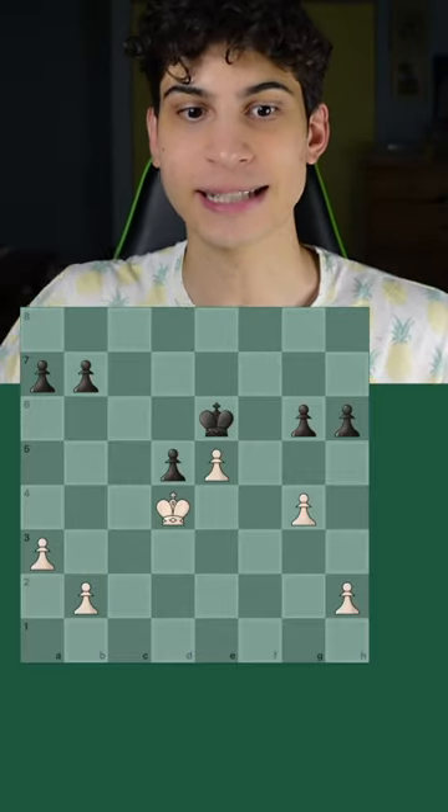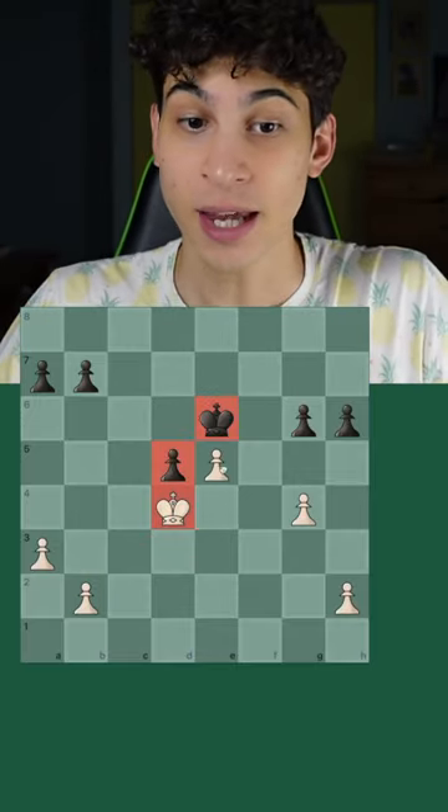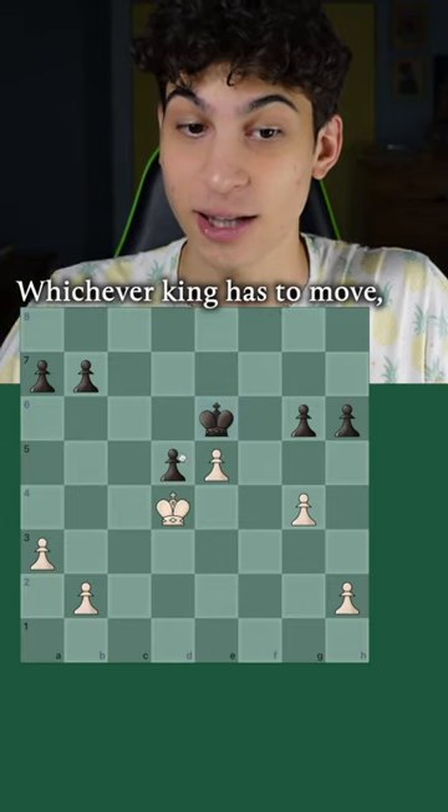Only one move wins for the white pieces. There is tension in the center here, and whichever king has to move loses.